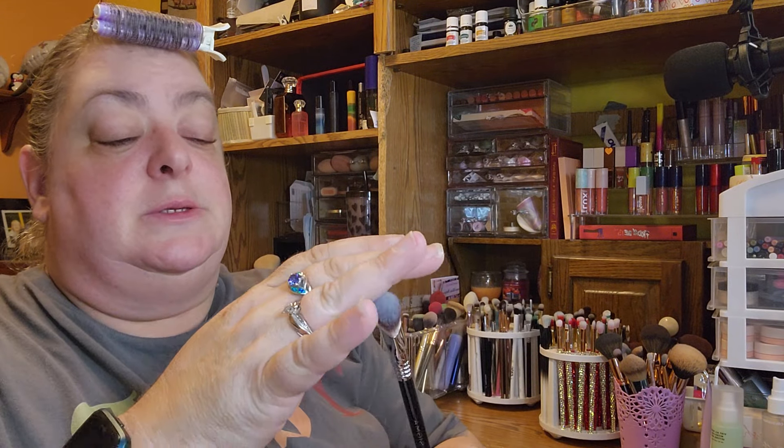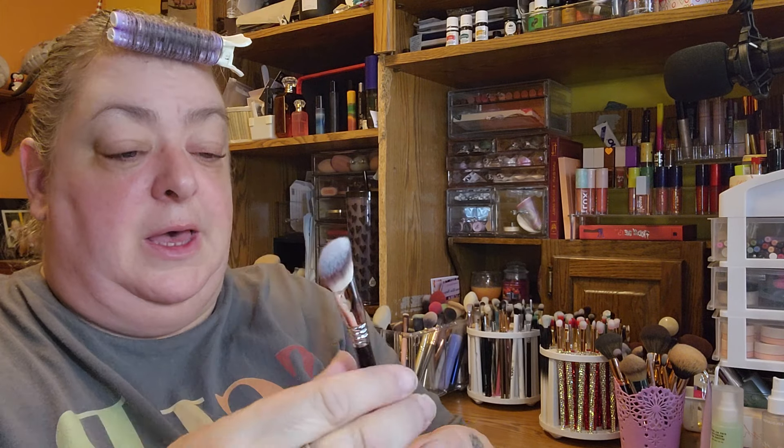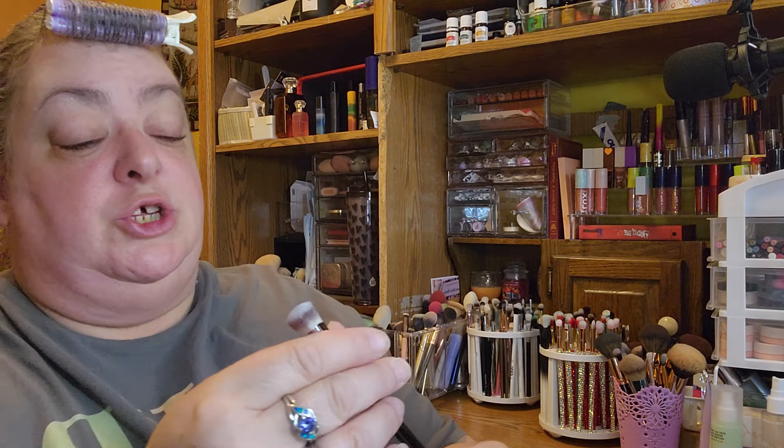Another thing I saw a lot of influencers using that I didn't have — I do have a few Sigma brushes but I'm kind of scared to use them — is this angled brush, the F72. You can put it right underneath to contour or blend concealer. I really wanted to get this brush. I have to wash it first, I haven't used it yet, but it's very soft and I'm looking forward to using it.